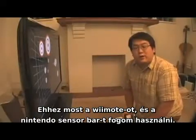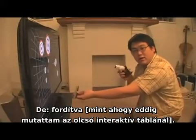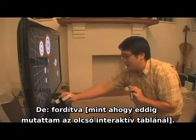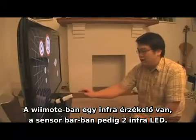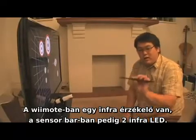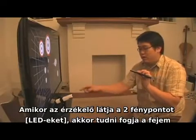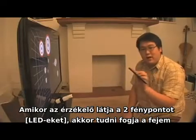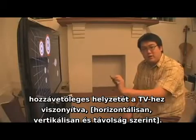To perform head tracking, we're going to use the Wii Remote and the sensor bar, but we're actually going to use them backwards. We'll put the Wii Remote next to the TV and move the sensor bar instead. The Wii Remote contains an infrared camera, and the sensor bar is simply two sources of infrared light. When the camera sees the two dots of light, it gives an approximate location of my head horizontally, vertically, and in distance from the screen.